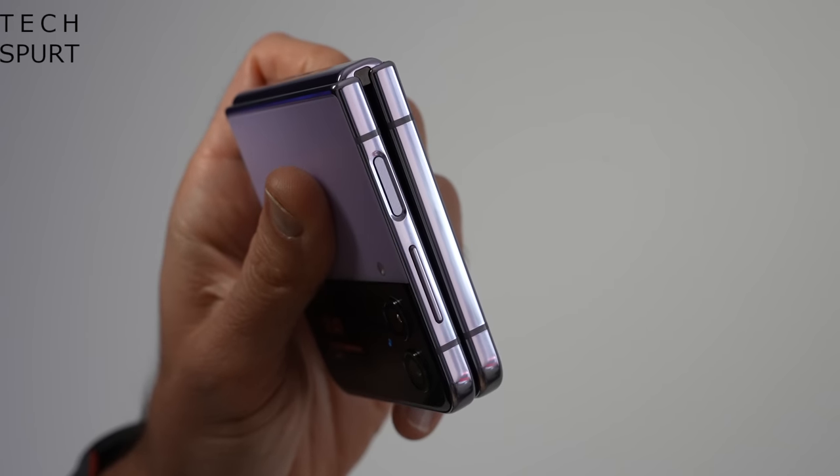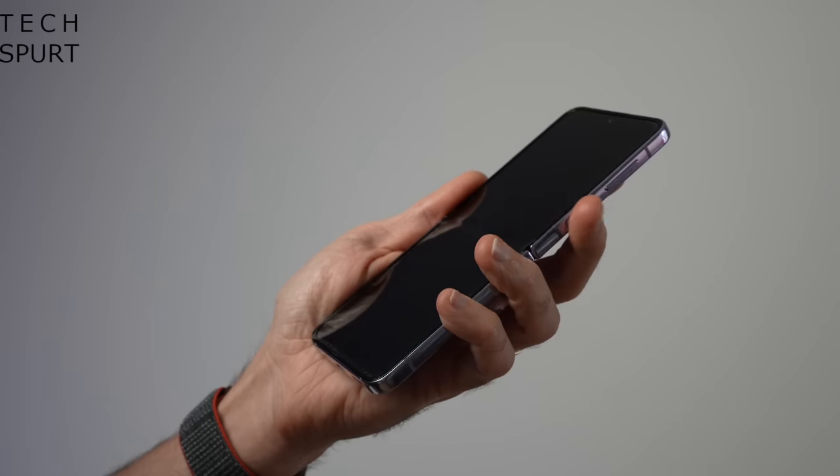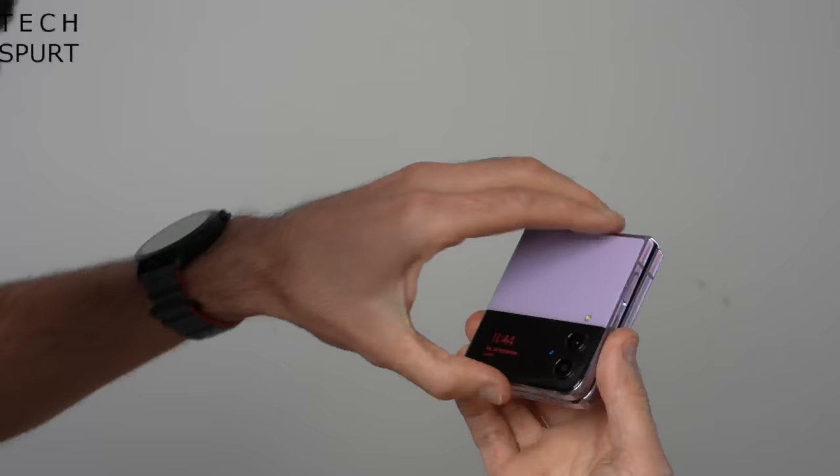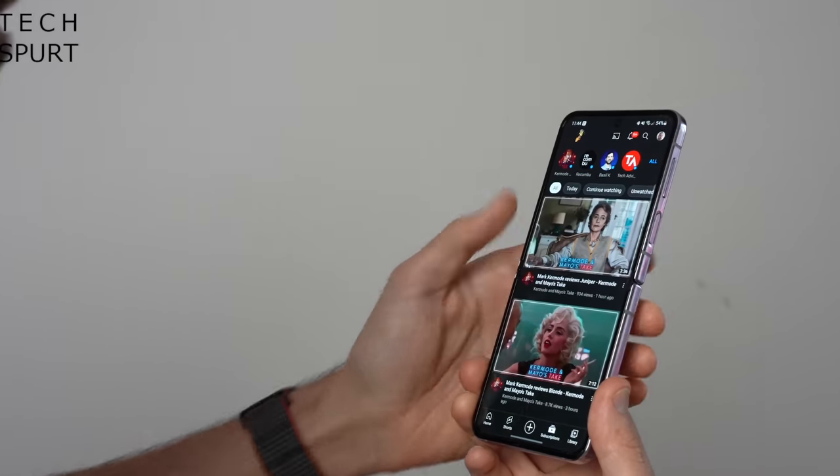The edge-mounted fingerprint sensor does an admirable job, even though it's stuck a little high up the right edge when the phone is in big boy mode. Alternatively, just open up the Z Flip 4 and the internal camera will scan your face to unlock the phone. This usually works fine, but it can be a little bit balky, especially when the lighting isn't quite right. For storage, you've got options of 128, 256 or 512GB with the Z Flip 4, although that latter option is only available via Samsung.com, and none of these models are expandable via microSD. You also have just a single SIM slot, but the Flip does at least support eSIM.